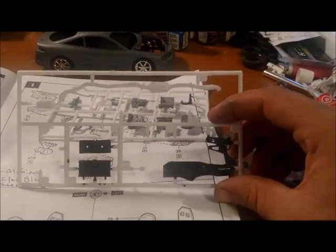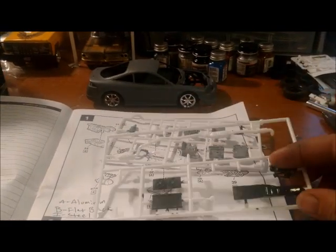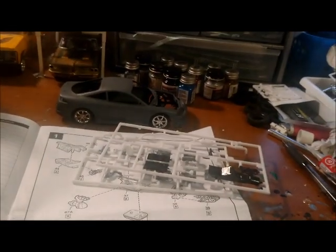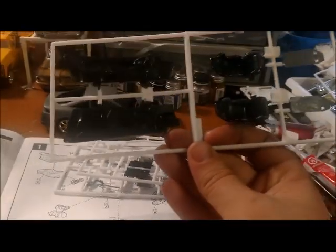Radiators and pulleys and belts. I have not painted the exhaust yet — just haven't gotten to that point yet. I just figured I'd do an update. And this is part of the interior.